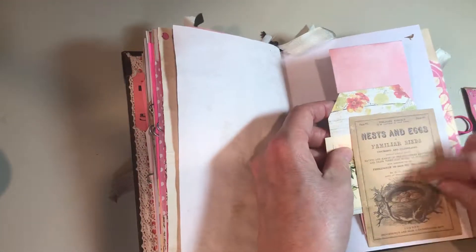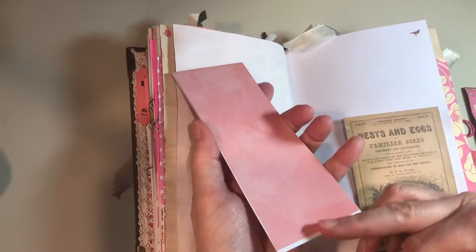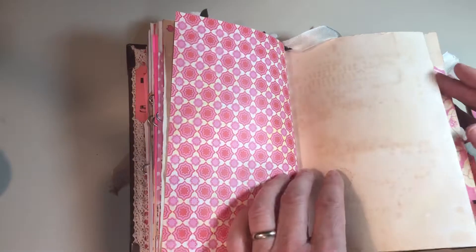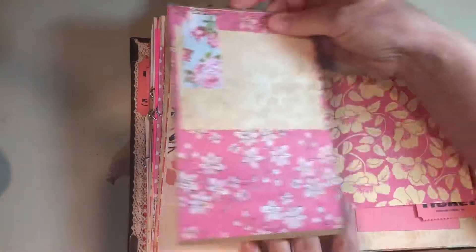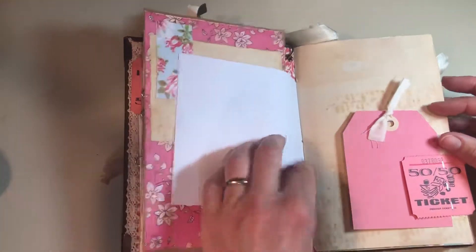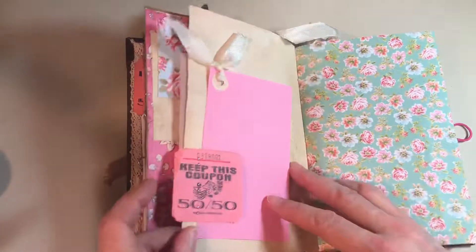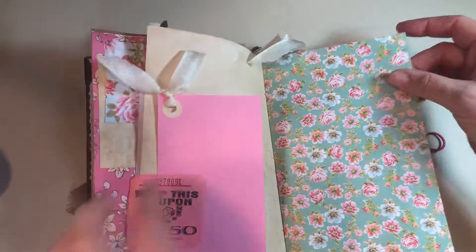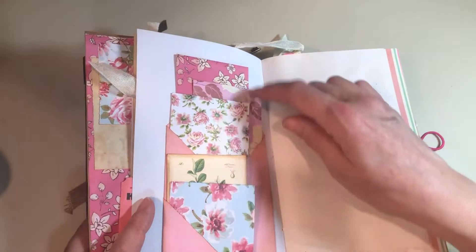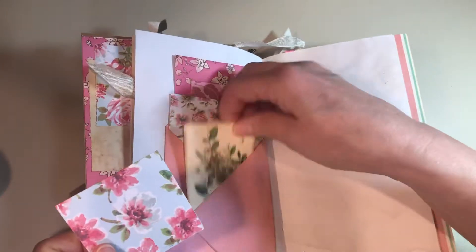Nests and eggs — I think Tim Holtz. More of those, and a little tag and folded scrapbook paper, and a little bird in the corner. This is where that writing thing goes. And then another tag. Another 3x5 card. And another one of those pockets with one, two, three, four, five pieces of paper in it. I just love those — they're so cute.